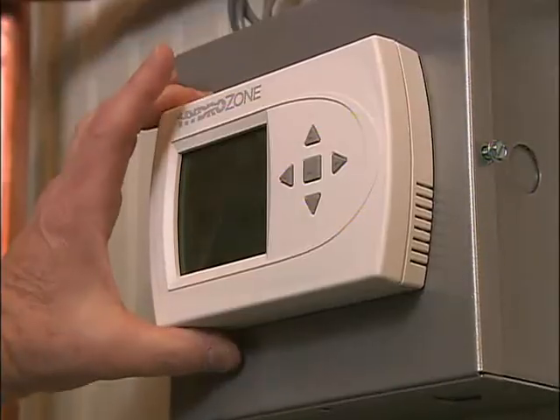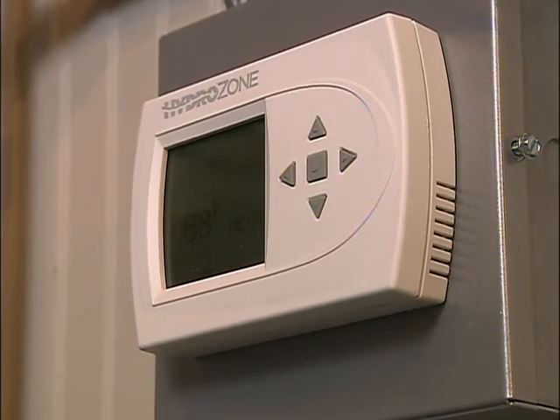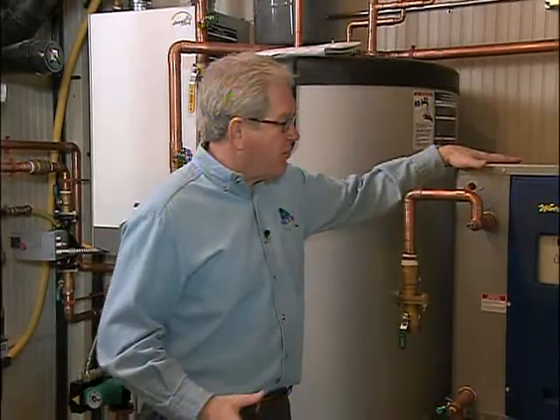Everything is controlled by this controller right here. It has an outdoor temperature sensor which tells the system what the outdoor temperature is and varies the temperature of the water going to the floors. Once we get our geothermal hooked up and the heat pump running, we'll visit both mechanical rooms and cover how all this state-of-the-art equipment works — it's very fascinating.